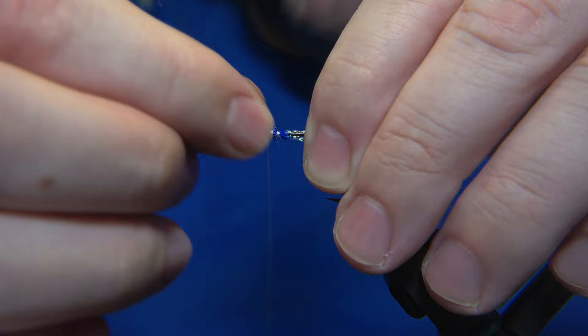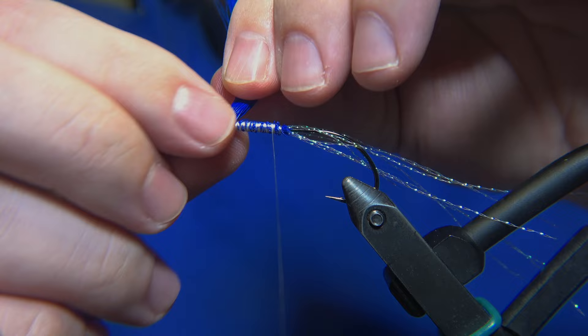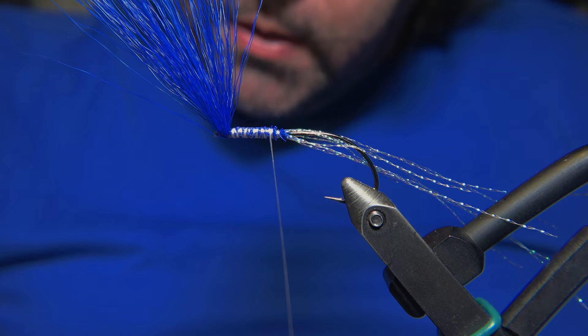What I'm explaining there is that if the fibers of the bucktail are straight, it's of course way easier to stack them and get them right, instead of if you have them wriggled and kind of tied together. It just depends on the tail you're buying.